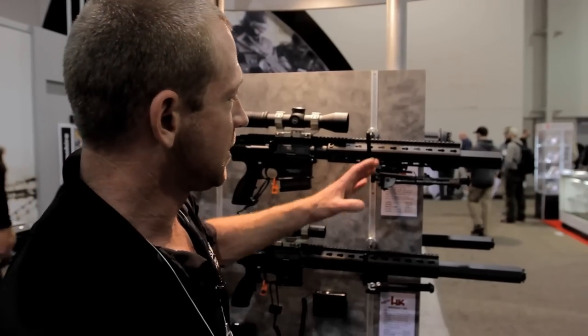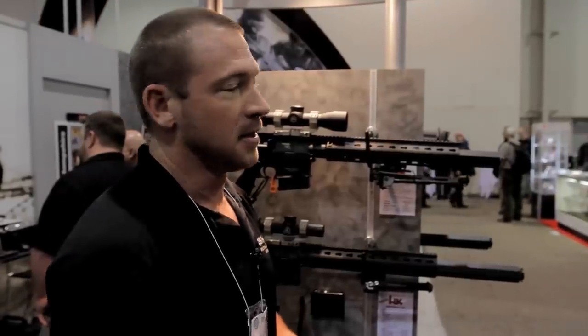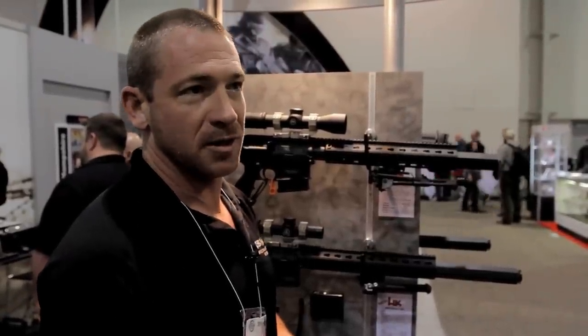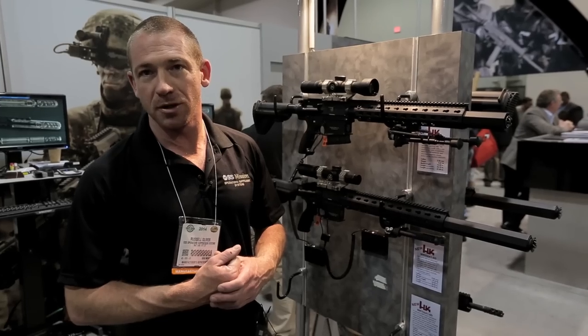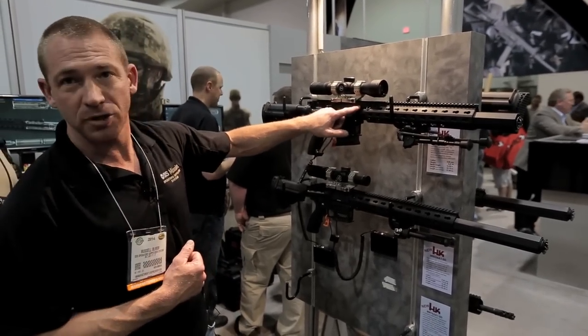Instead of the gas leaving the muzzle as designed, it's retained inside these baffles. Those baffles retain the pressure inside the barrel longer than the weapon system was engineered for, so you get a bolt velocity increase of anywhere from 25 to 40 percent.